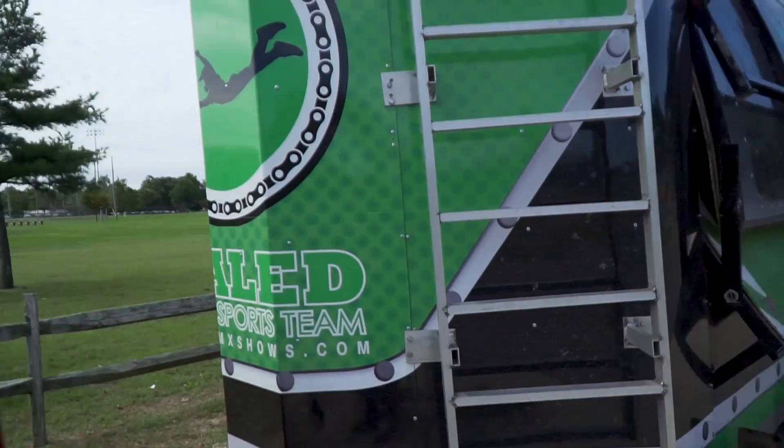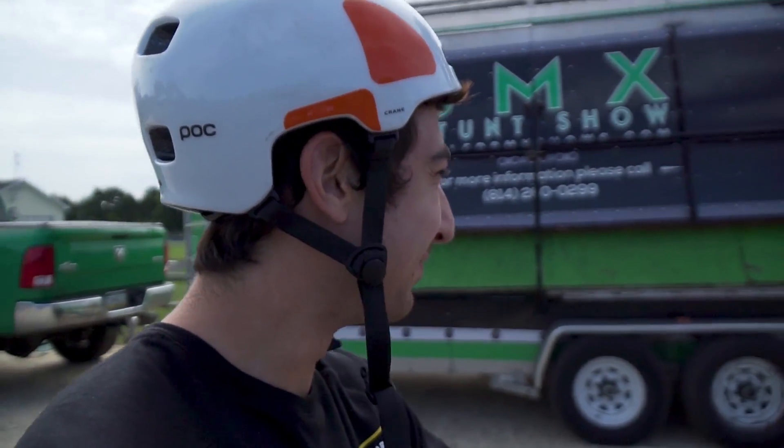Hey, yo. How's it going? It's been a minute. Sorry for my absence. Been driving around in this tow rig here. It's not quite as good as the Civic, but it gets the job done. I've been doing some stunts for some schools and there hasn't been much time to record my face. But we're here, we're back.